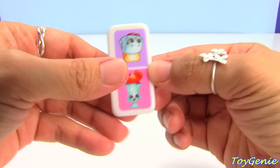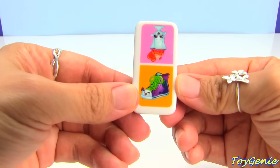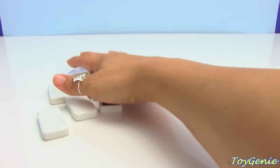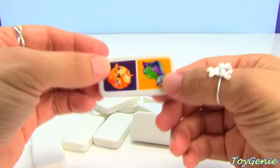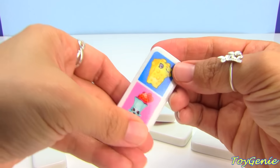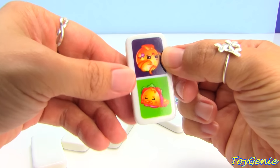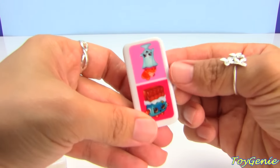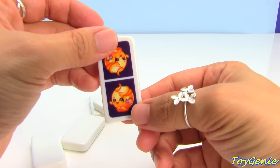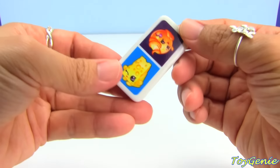Toasty Pop. Toasty Pop and Suzy Sundae. Taco Terry and Taco Terry. We have Sneaky Sally and Suzy Sundae. Sneaky Sally and Toasty Pop. Juicy Orange and Sneaky Sally. Cheezy on both sides. Cheezy and Suzy Sundae. Toasty Pop and Cheezy. Juicy Orange and Taco Terry. Suzy Sundae and Cheeky Chocolate. Toasty Pop and Toasty Pop. Juicy Orange and Juicy Orange. Taco Terry and Suzy Sundae. And Juicy Orange and Cheezy.